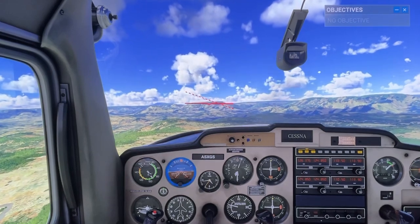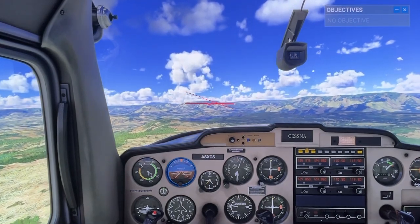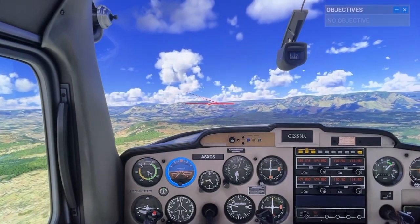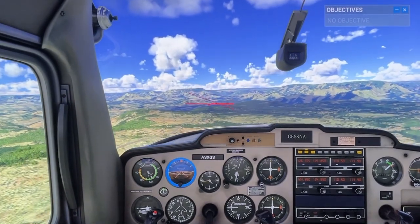At the top of your attitude indicator, there's a series of notches representing 10 degrees each. As a general rule, you always want to keep your turns under 30 degrees.